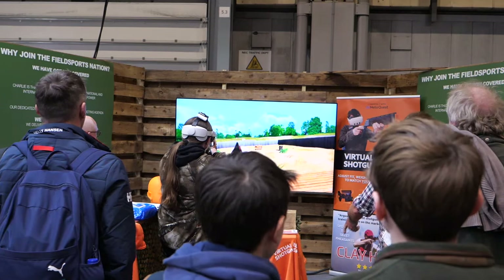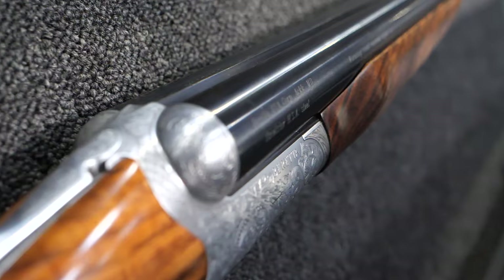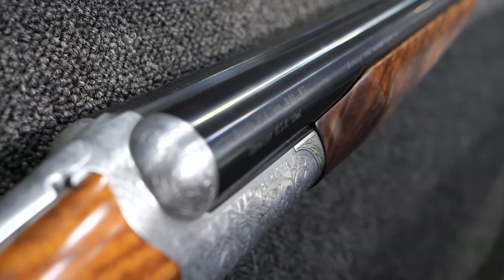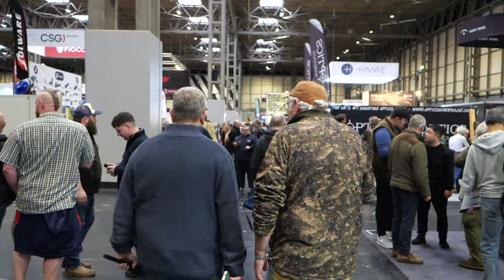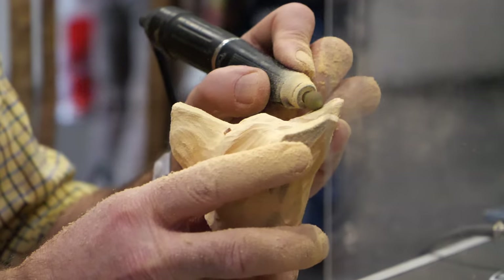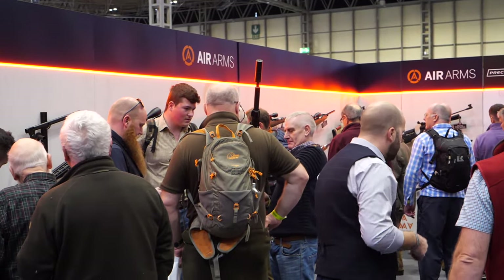Nicole, anything in particular that grabs your attention so far? A couple of things — I've never had a go on a simulated VR shoot, so we've got one on the stand today and I'm going to be having a go at that. I'm also in the market for a Cyberside, and I've seen a couple of stands with some beautiful guns. We've got three days of this ahead, it looks like it's going to be a busy one — let's get out there!